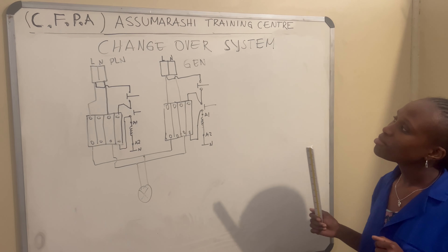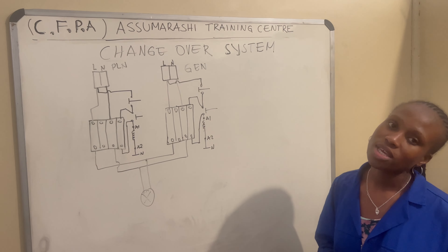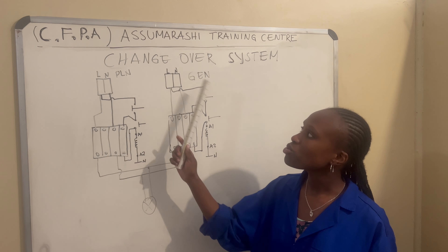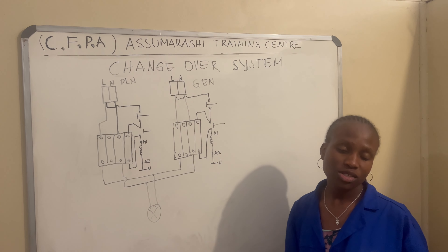Hello everyone. I'm here to explain the changeover system here under CFP Asmarashi Training Center. In my drawing here, there are two contactors and two breakers. The first one is for the permanent power and the second one is for the generator.